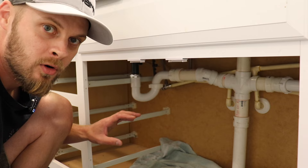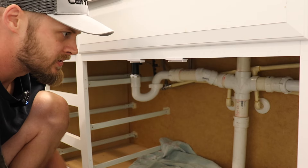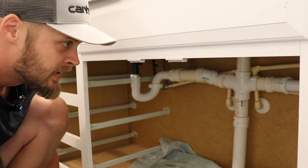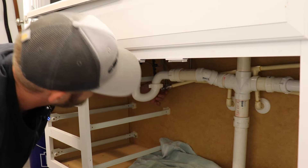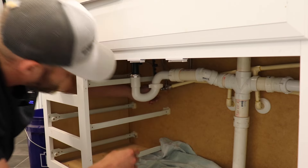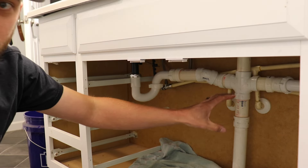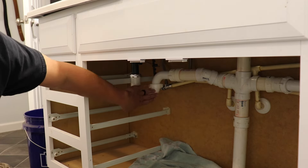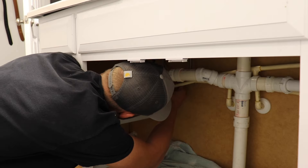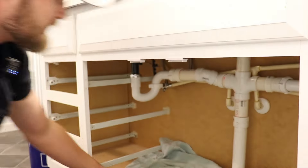The first thing we're gonna want to do is cut off the water lines and then take these P-traps loose. I've got a towel here and I've got all these cabinet drawers out just to give me a little bit better access. We've got two main water lines — a hot and a cold going to each side — so we're gonna cut those off and then remove these P-traps.